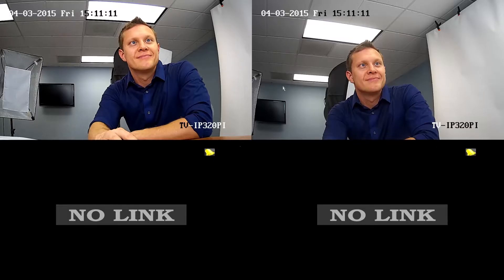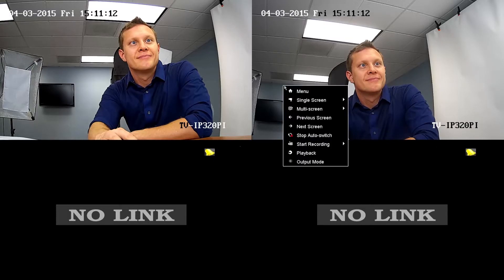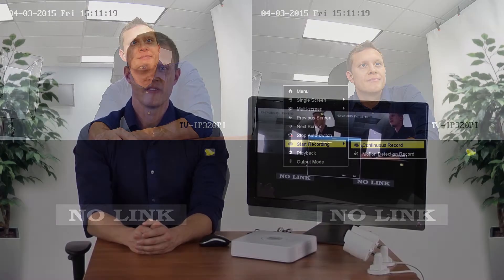To start recording for all cameras, right-click and select Start Recording. Then select either Continuous Recording or Motion Detection Recording. If you selected Motion Detection Recording, you'll need to perform one more setup step for each camera. We will go over that later in the video.